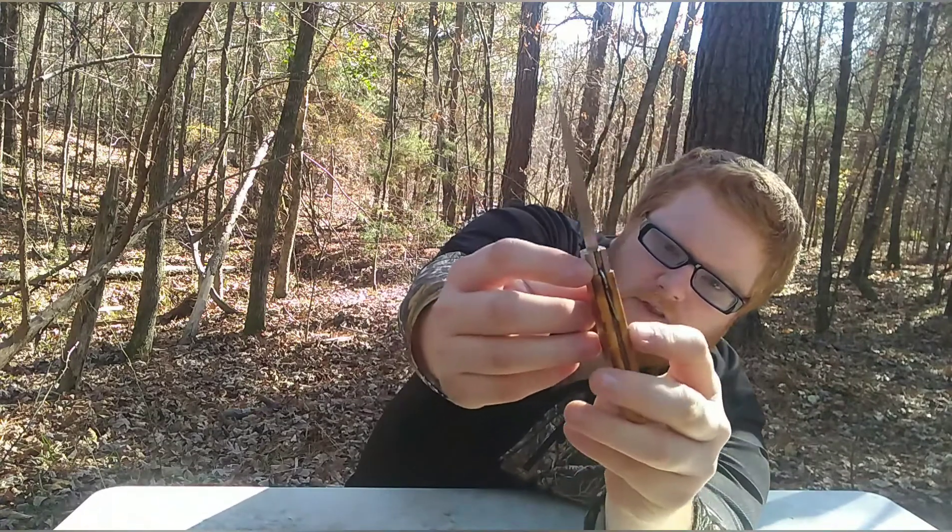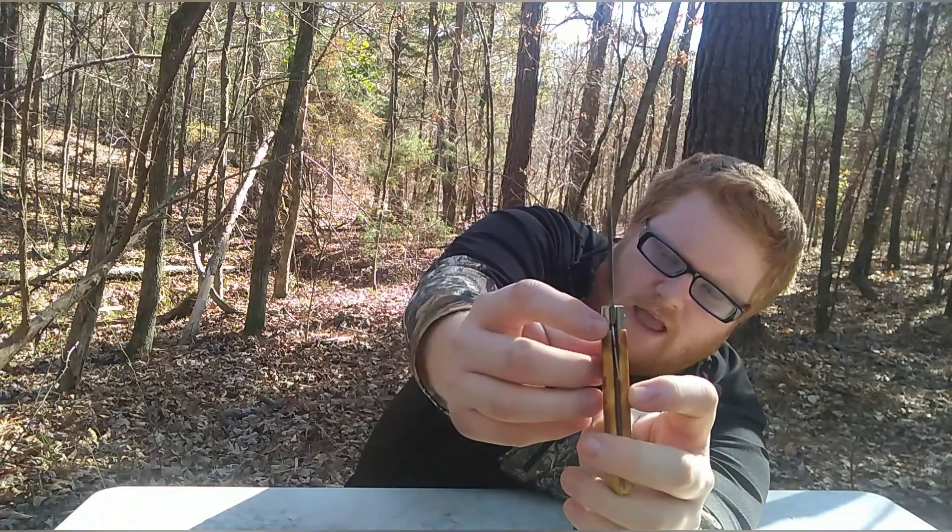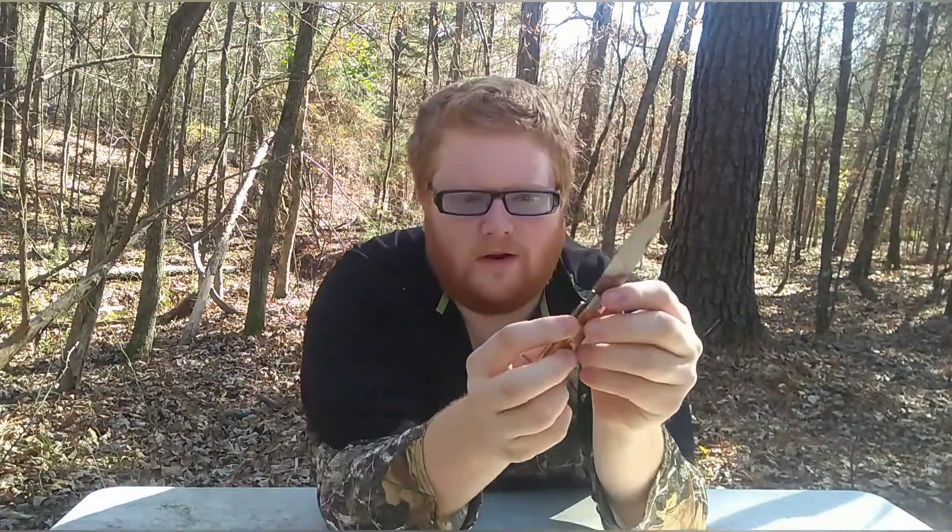The only thing I have a problem with is this locking mechanism right here. I was actually using this to cut zip ties off, because I do that with all my other knives. The problem I had with this one is — see how it bends like that when it's not supposed to? Right there inside, it actually created a cavity. So when I'm using it and it bends like that, this metal piece goes over that side and into the cavity, so it no longer locks like it's supposed to. I think it was a $10-$12 knife.